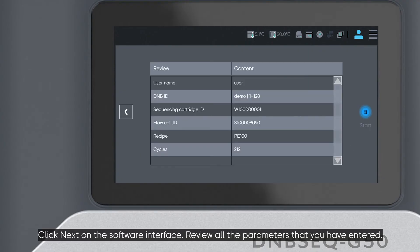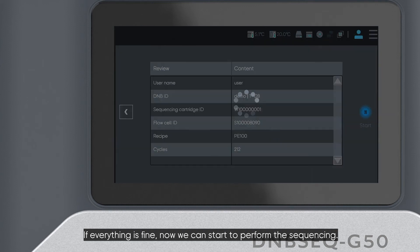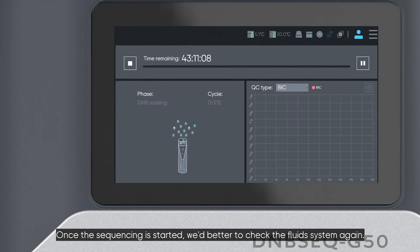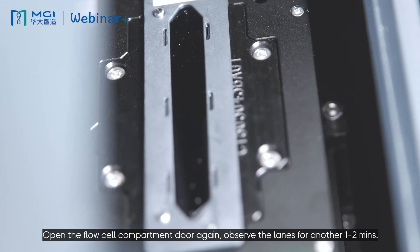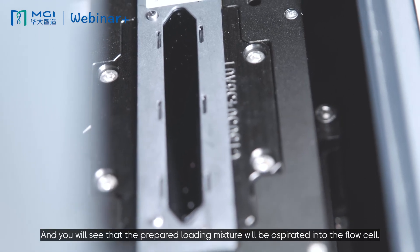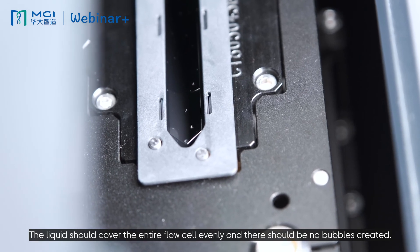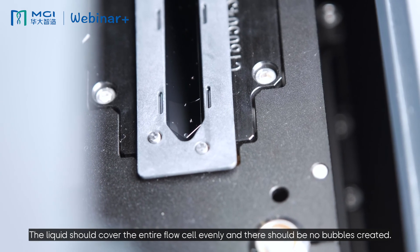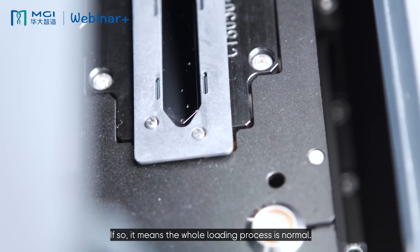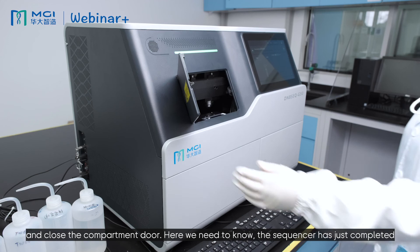Click Next on the software interface and review all the parameters you have entered. If everything is fine, we can start to perform the sequencing. Once the sequencing is started, check the fluidic system again — open the flow cell compartment door and observe for 1 to 2 minutes. You will see the prepared loading mixture being aspirated into the flow cell. The liquid should cover the entire flow cell evenly with no bubbles, which means the loading process is normal. Then use a dust remover on the flow cell surface and close the compartment door.